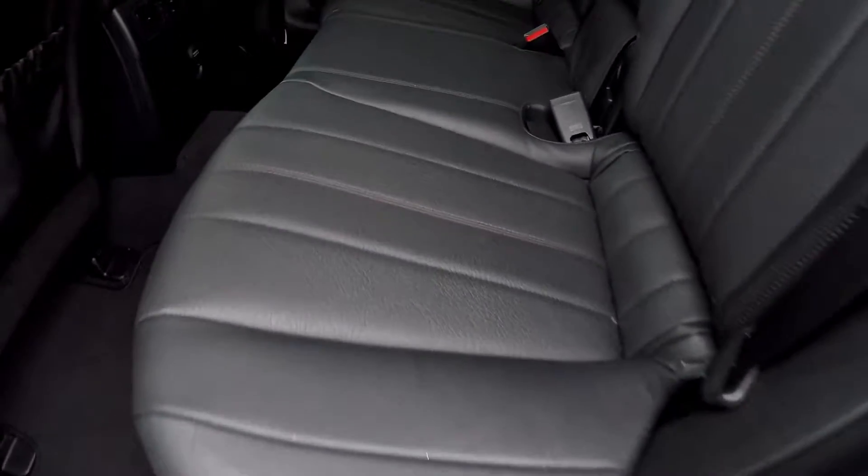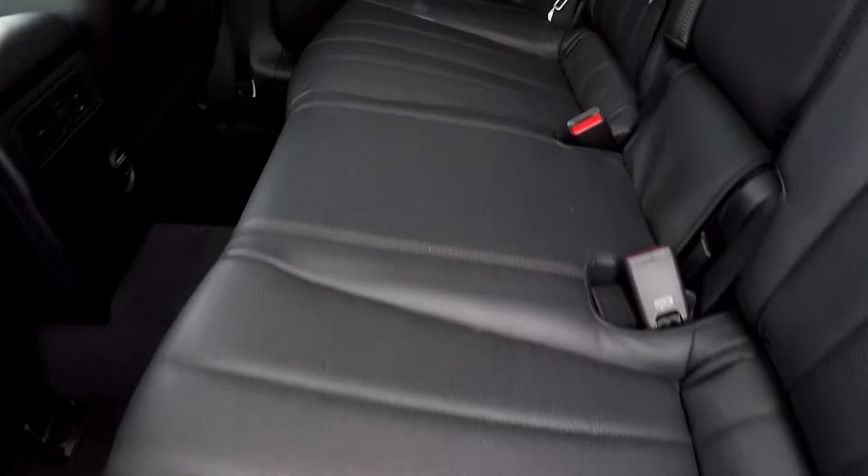In the back seat now, we're just going to do a slow pan over the seating surface, looking for rips or tears in the leather. Everything back here is in great shape, all the flooring as well. You've got one additional power option for your rear seat passengers as well as rear air control.